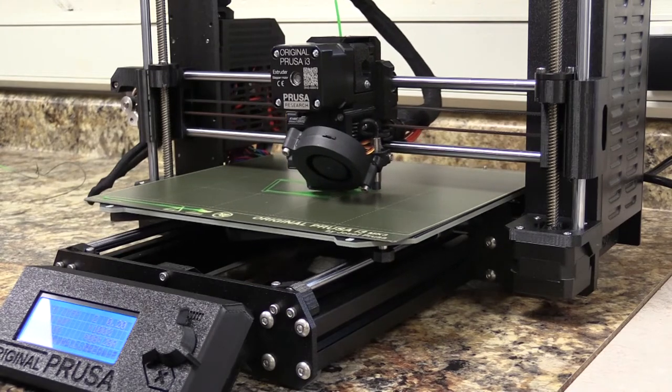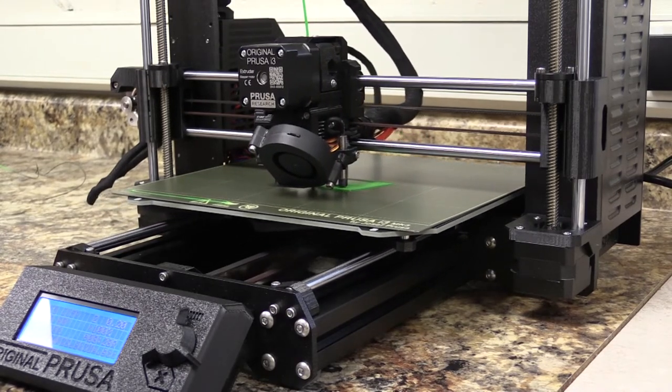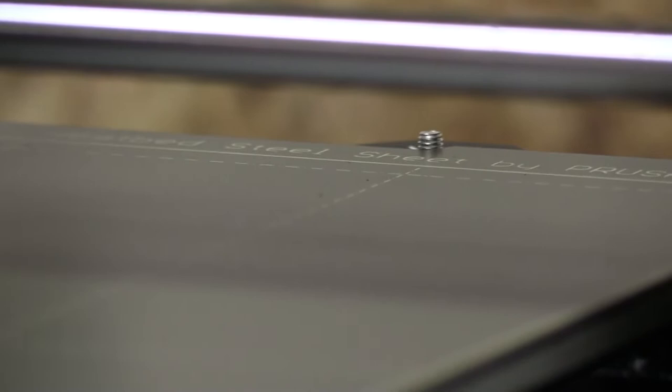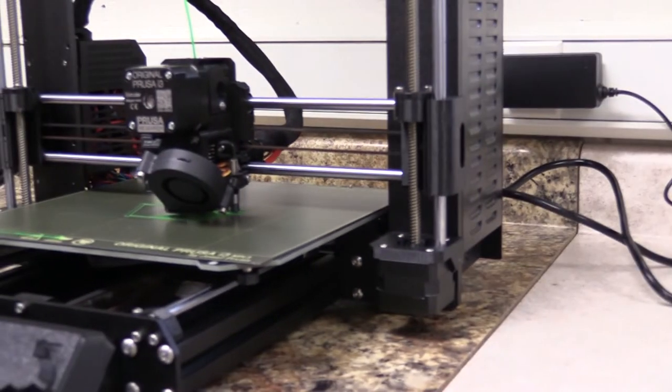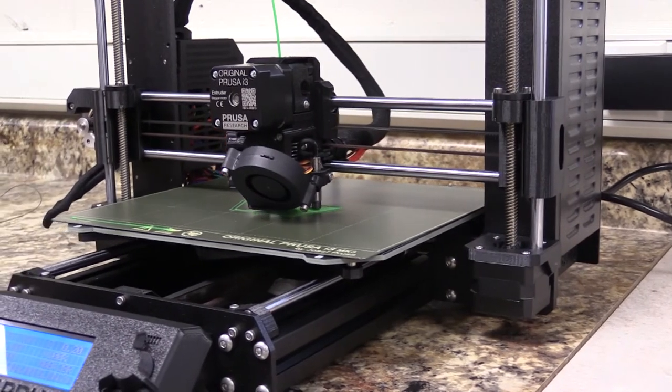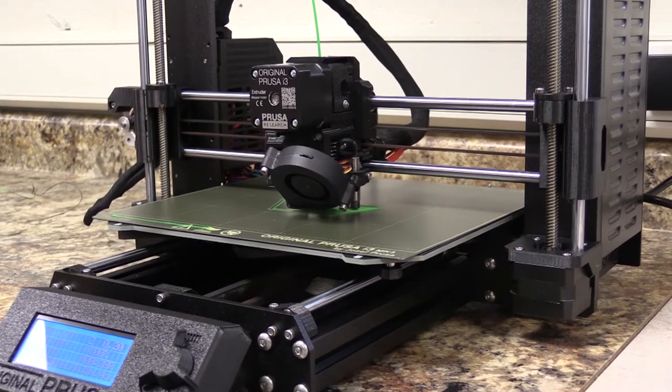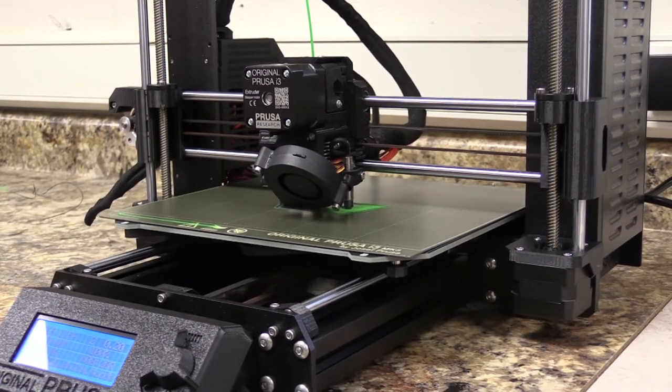One of the important things for putting the plate back on — there are two screws back here, and that's where the plate aligns to when we're putting it back on. So make sure when you put the plate back on, it aligns to those two screws. You will usually take the plate off to remove the part and then put the plate back on the printer.